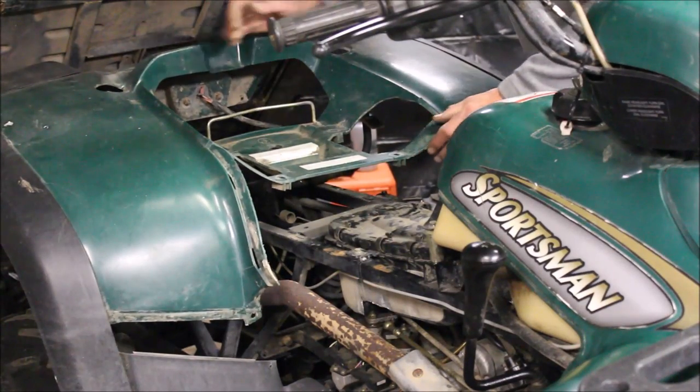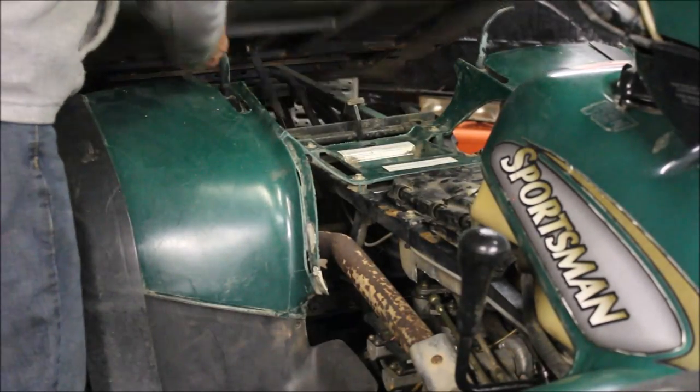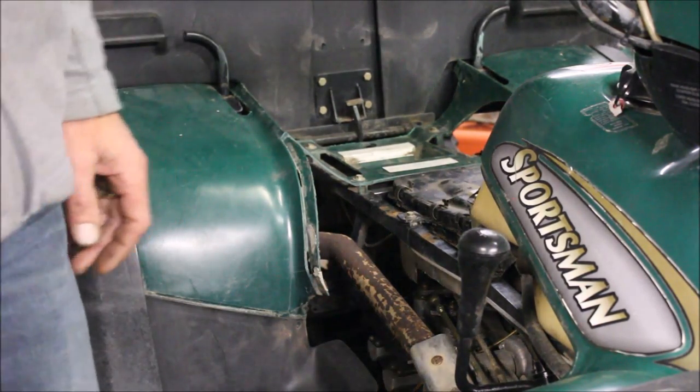It looks nice up on there. What you want to do is have this back end cut off — or what you do is you take the box and you slam it. Look at that, cut right off! All right, all joking aside, let me show you how it's really done.